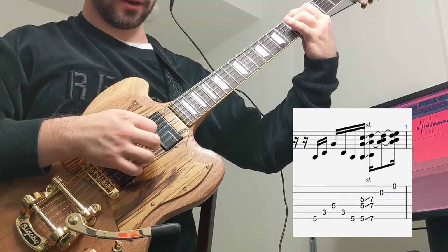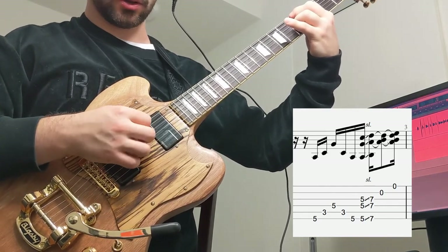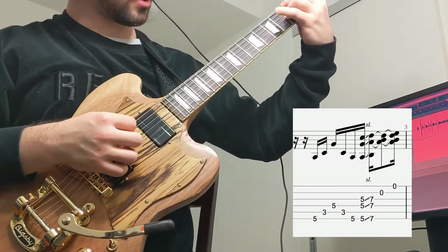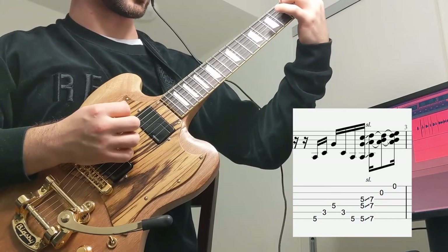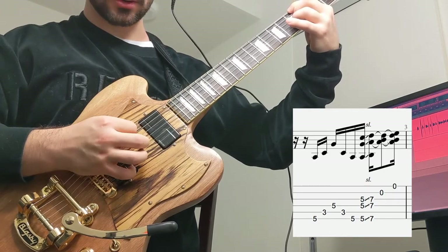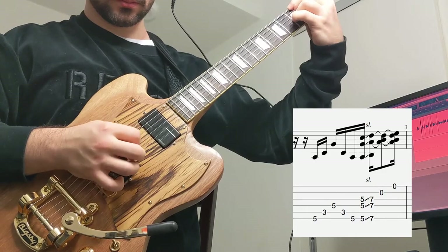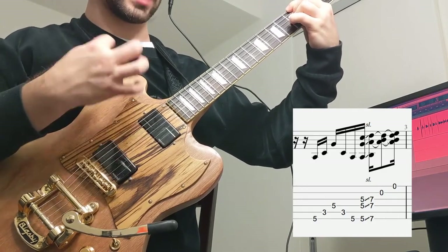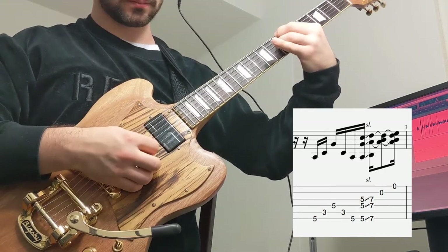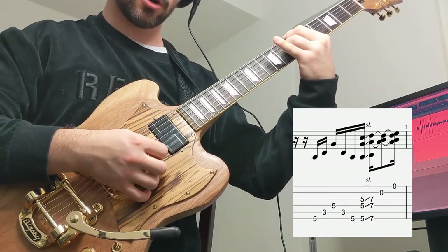Then we shift quickly to this chord: 5th fret of the low E, 5th and 5th of the D and G strings. You want to mute the A string — use the skin on your index finger to mute it without pressing the fret down, so you hear just those three notes. We attack this whole chord, then slide up to the 7th fret, and right after that we pick the open B and open E strings.